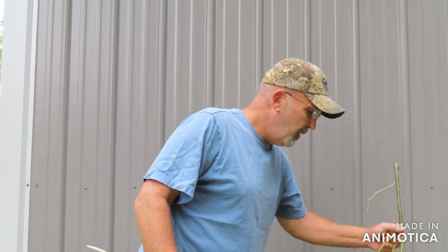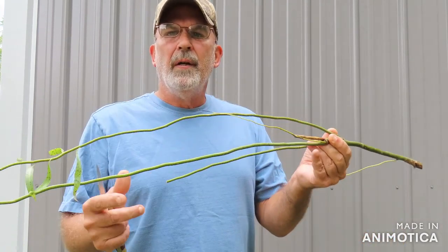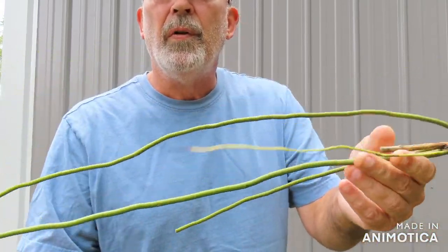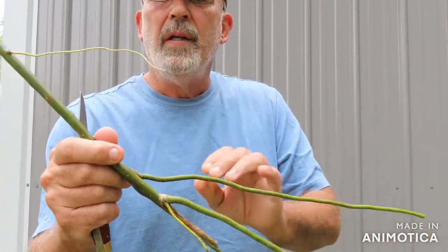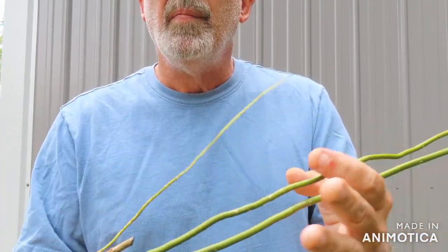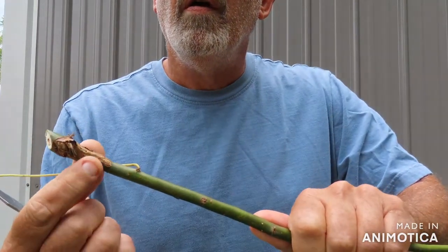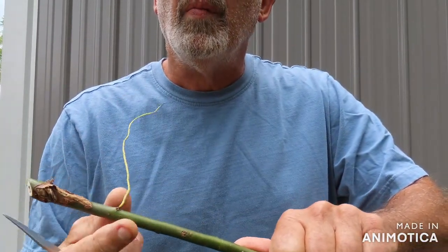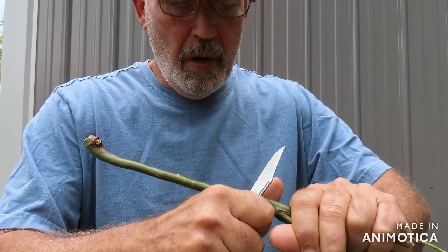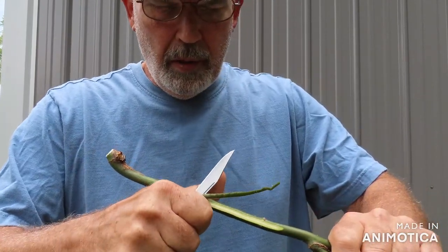You see this here — that's a willow tree branch. See how it's green? That's the young branches. As they get older they start turning brown. That brown part right there is not the good part. What you want is something I learned years ago.